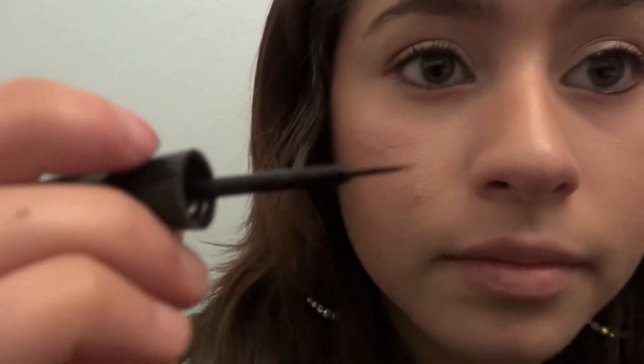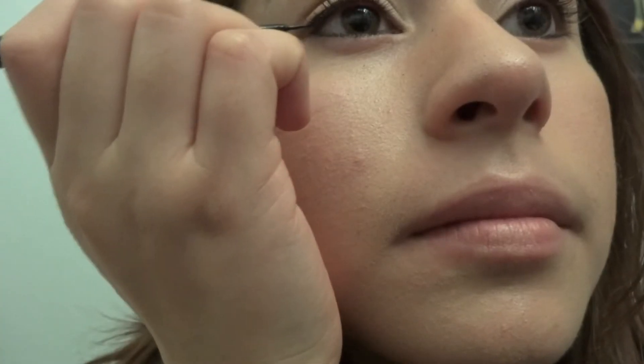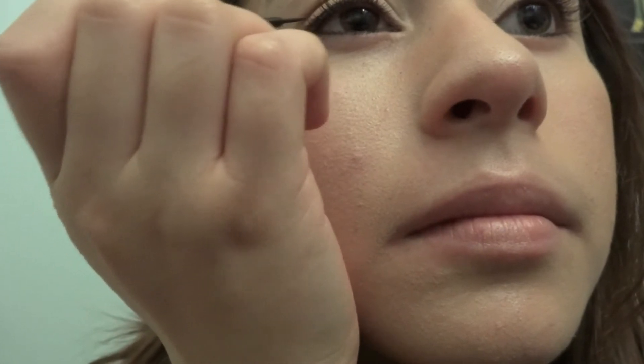Next for the tricky part — the eyeliner. We're just gonna grab any water liner and I'm gonna start by adding a thin coat starting in the middle of my line above my lashes and take that outwards. Just refill it and make it a little darker, flick it a little bit towards the outside, and don't forget the inner corners to make the look fuller.